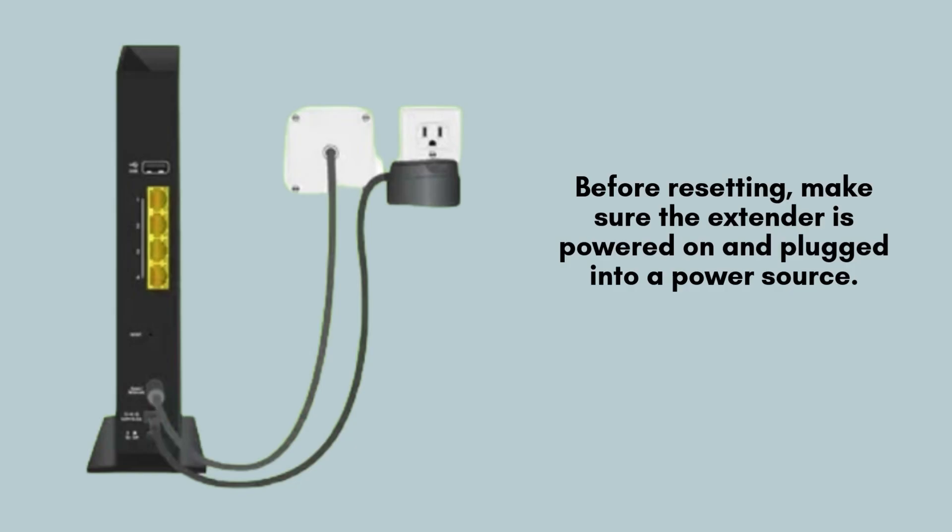Before proceeding with the reset, ensure that your Netgear Nighthawk EAX80 is properly plugged into a power outlet and powered on. Additionally, have a small paperclip or a comparable tool handy to press the reset button effectively.